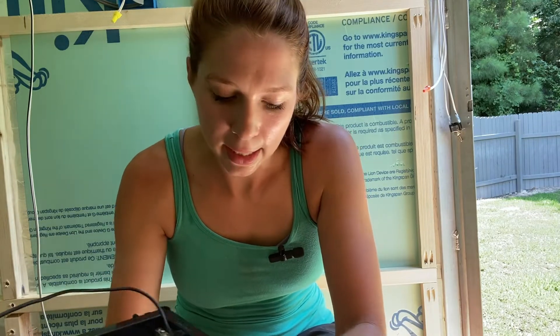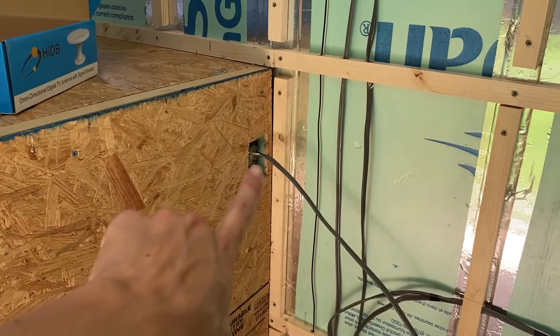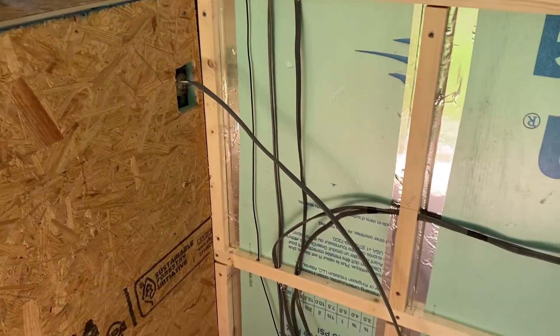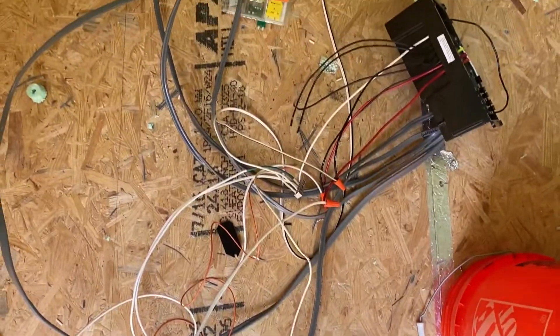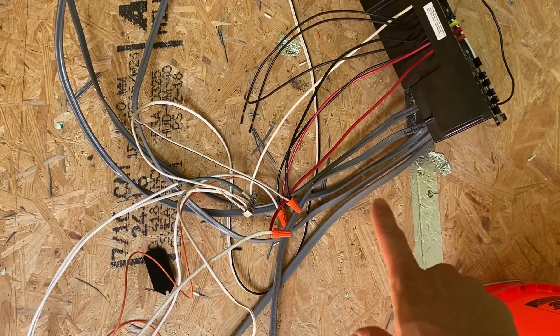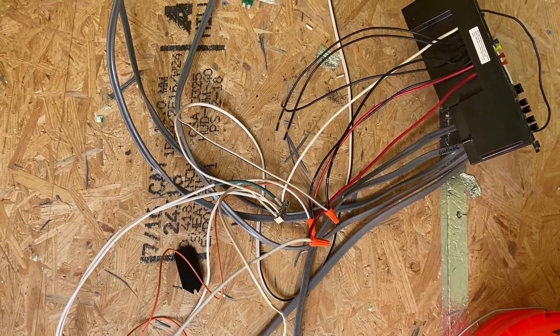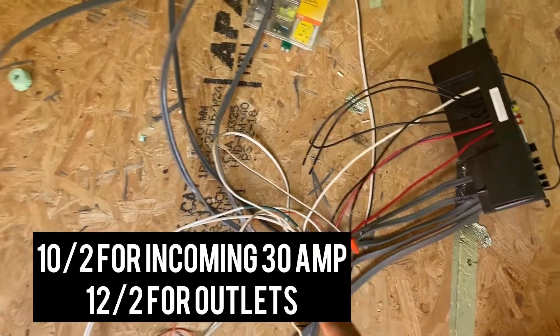Let me go ahead and show you guys how I wired everything in the camper — let me know if you have questions. So I'm going to start first with my main 30 amps coming in, which is that plug right there. My 30 amps comes down into my breaker right there. From my breaker, this is all I used — 12-2 wire right here. You can use 14, but if you have an option to go higher in gauge, I would. So this is 12-2 wire right here.